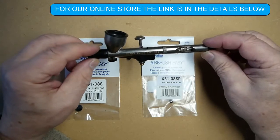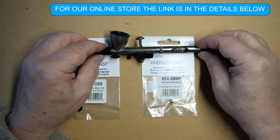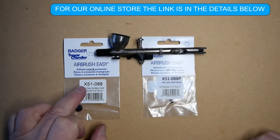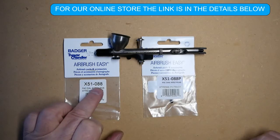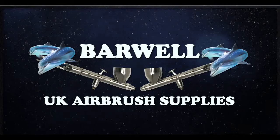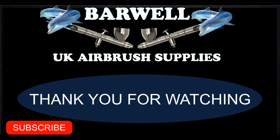That is the pack dial precision air control for the Xtreme Patriot 105. The parts are available separately — the adjusting pack dial screw is part number X5-1088, and the hole plug is part number X5-1088P. If you found this video helpful, please give it a thumbs up and subscribe to our channel.